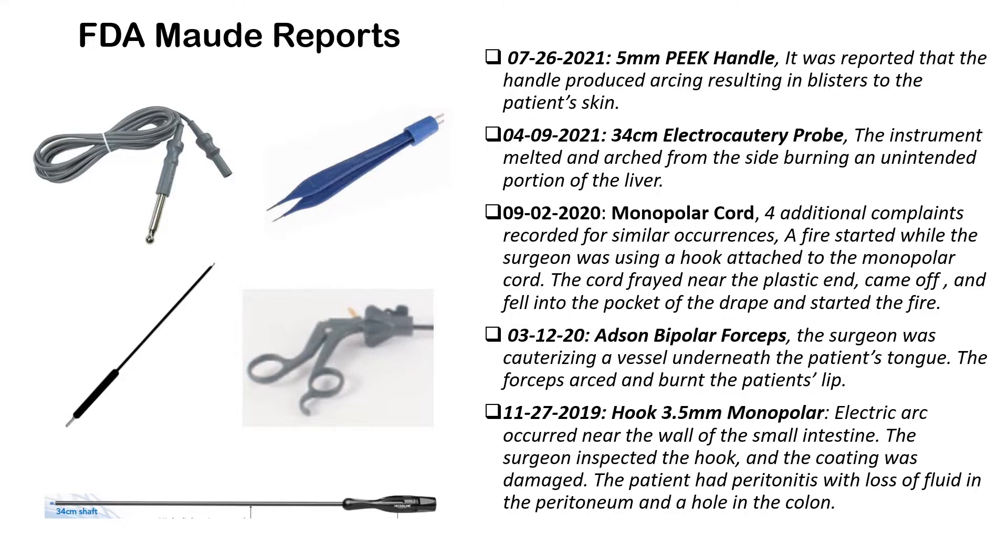In March of 2020, enhanced bipolar forceps — the surgeon was cauterizing a vessel underneath the patient's tongue — the forceps arced and burned the patient's lip. In November of 2019, a monopolar hook electric arc occurred near the wall of the small intestine. The surgeon inspected the hook and the coating was damaged. The patient had peritonitis with a loss of fluid in the peritoneum and a hole in the colon.